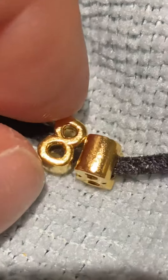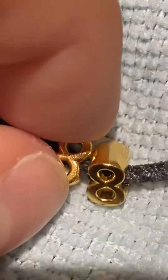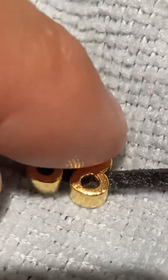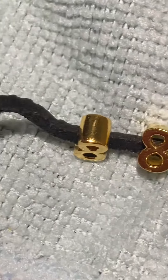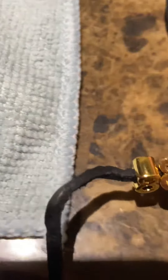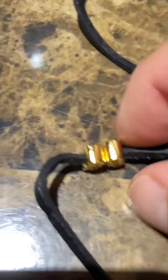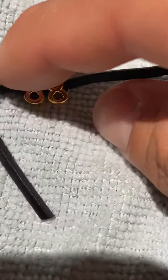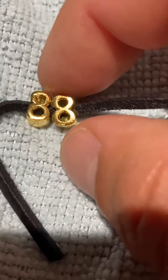They're solid gold — other than the design holes, it's pure gold. The weight is about 2.3 or 2.4 grams of pure 24-karat gold. Even though they're charms, they're still pretty heavy — listen to that.